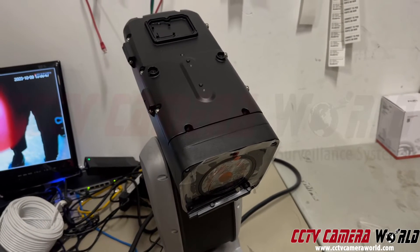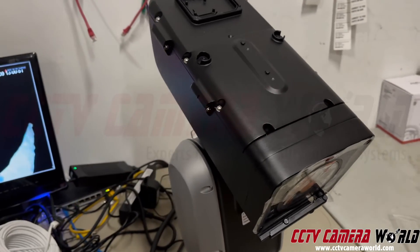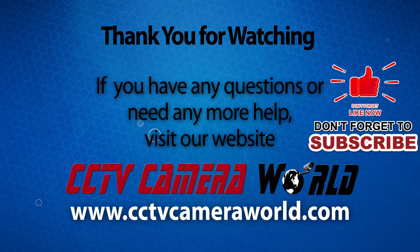Hopefully this gives you some more information on how to use our 4K Ultimate 48x zoom PTZ camera by Avalonics. Thanks for watching. If you're watching on YouTube, don't forget to like, comment, and subscribe.